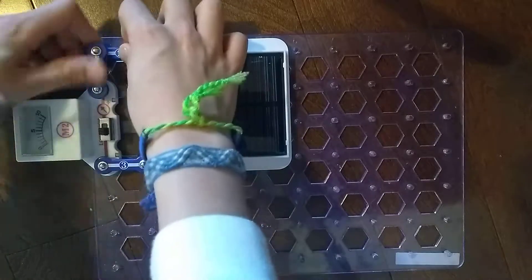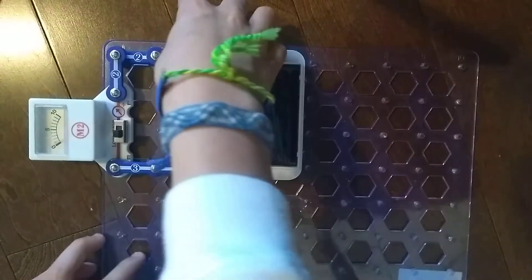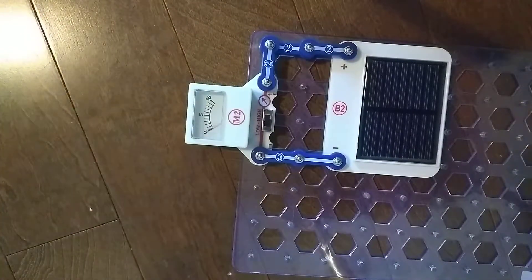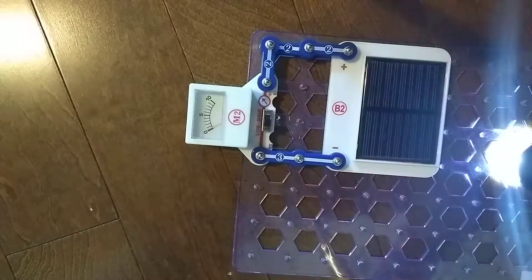Let's put these two snap wires right here. And this two snap wire will go right here. Now, pay attention to this M2 meter right here as I shine light on the B2 solar cell.